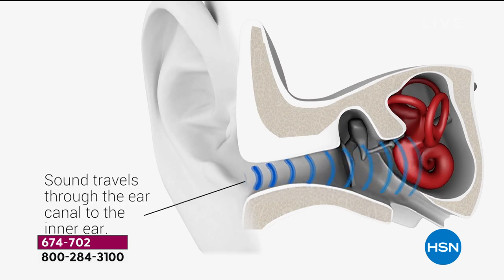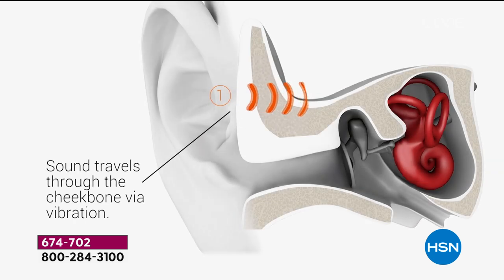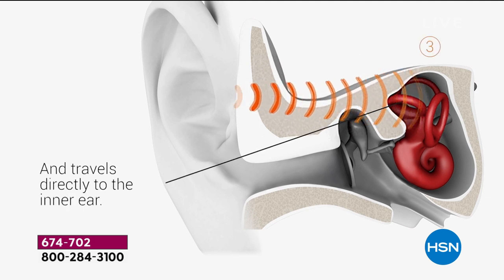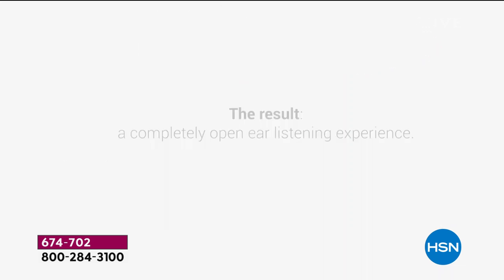With old-style headphones, sound travels through the ear canal to the inner ear. But this is different — this is called bone conduction technology. The sound is going through your cheekbone via vibration, bypassing the ear canal. So you're not jamming in uncomfortable, ill-fitting earbuds, and it goes straight to your inner ear.